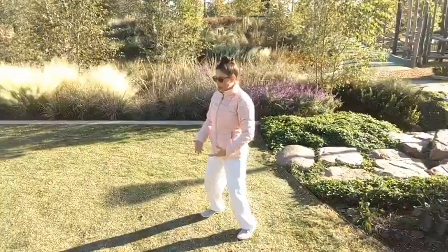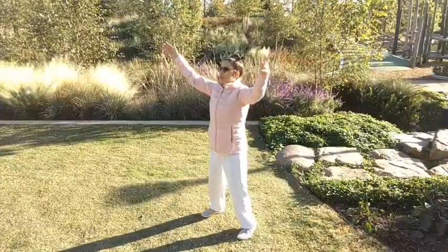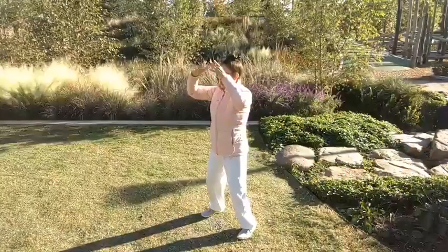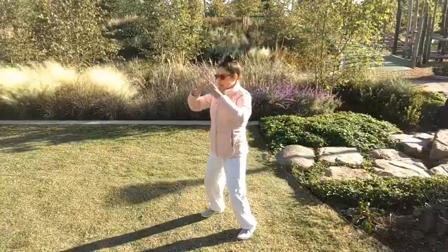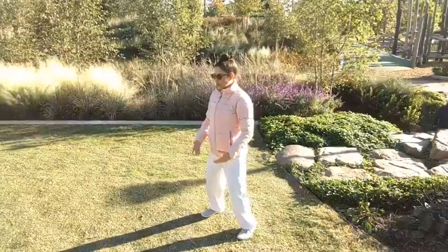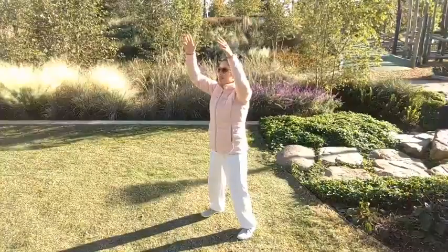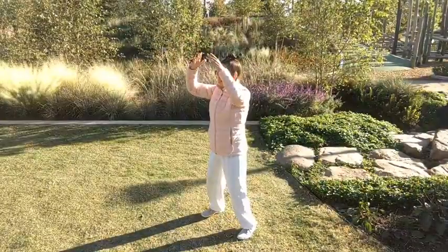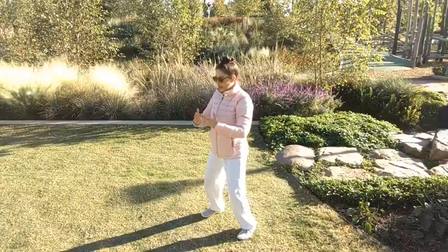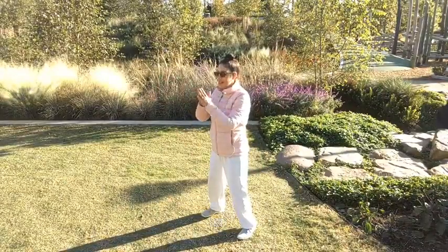Letting the breath elongate. Let the body relax. Let the mind rest. And just allowing the body to open up. All right, and bring your hands together in front of your heart, warming up the hands.